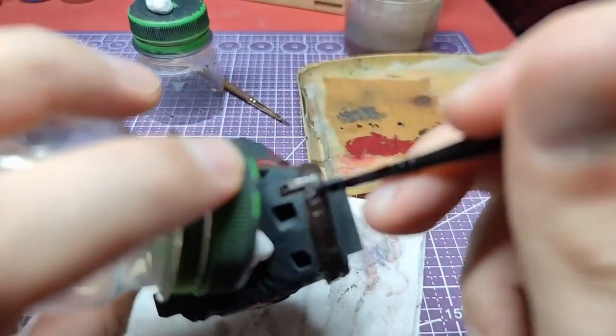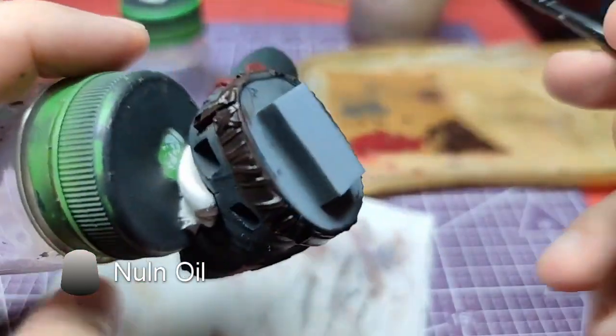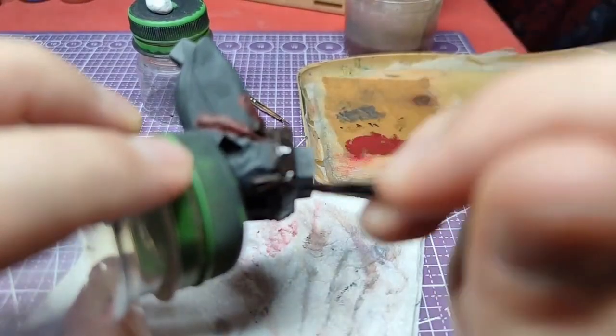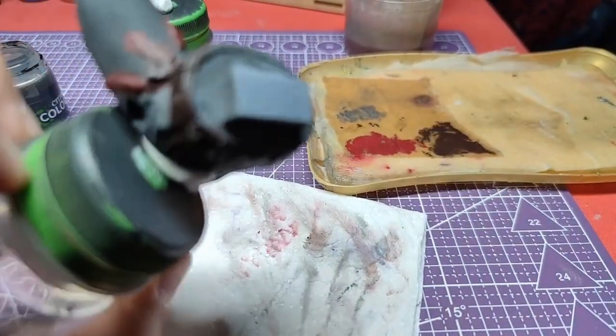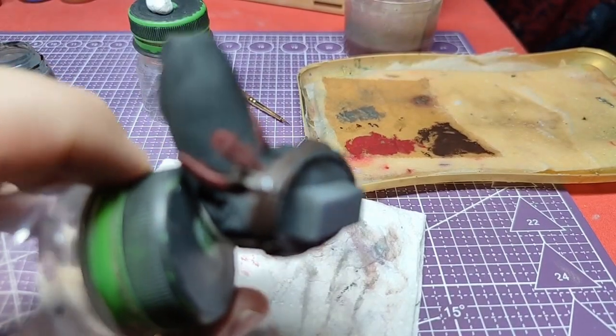With the belt finished and the buckle dried, it is time to apply some shade. Nuln Oil will be used in order to darken the leather a bit. You can apply multiple layers of Nuln Oil depending on how dark you want the belt to be. For this occasion, I have used two layers.